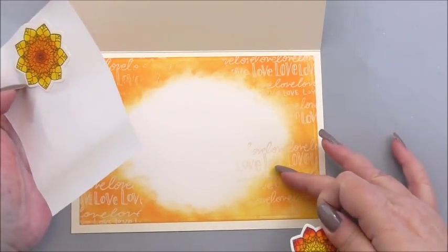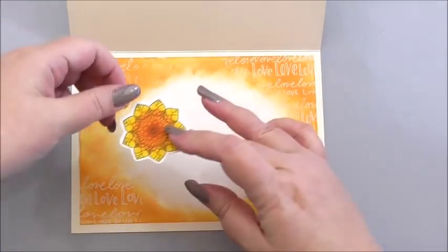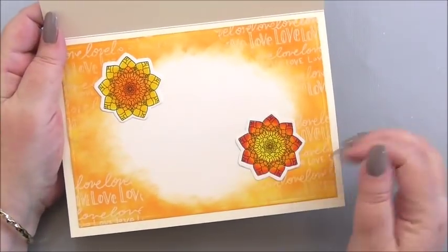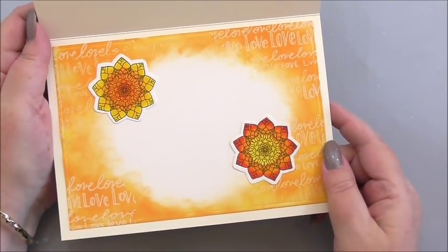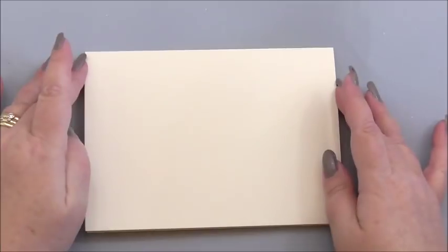I've got two colored smaller sunflowers. Where I've gone over the edge and not inked it, I'm going to cover that, and then add the other one at the other side. We've still got room in the centre for a little message and the to and from. That's really pretty inside — very different. The card will still close nicely, so we can use our bone folder to make sure we've got a nice sharp score along the edge.